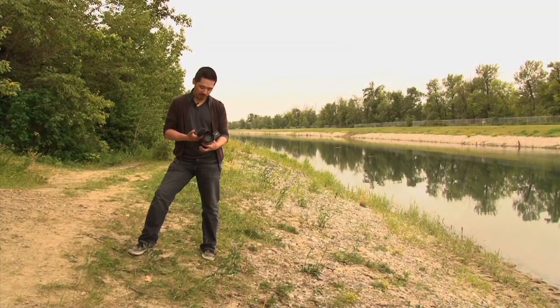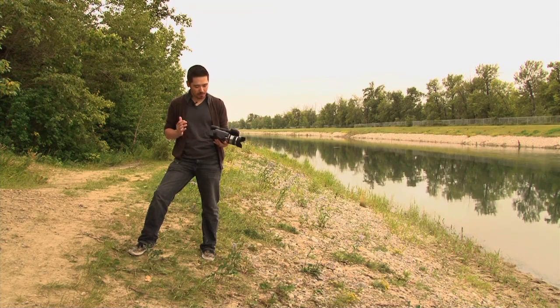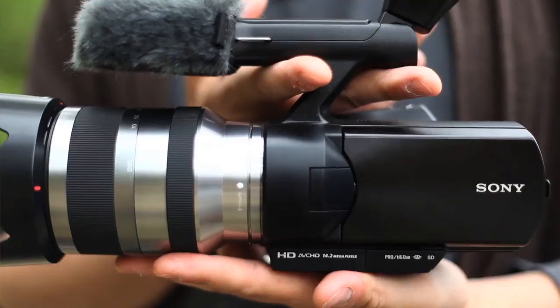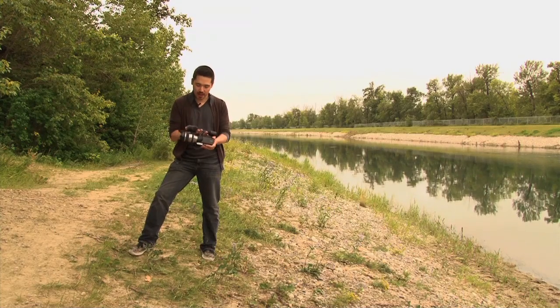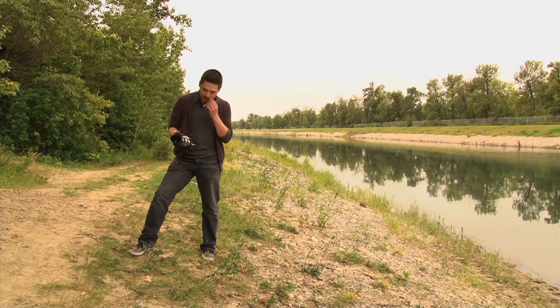Hey, it's Chris Nichols here from The Camera Store. We always endeavor to get you guys the latest and greatest information, so check this out. This is the brand new Sony NEX VG10, and this really is the design of the future for video cameras. We're going to see a lot of cameras coming out like this. Sony is the first to do it.